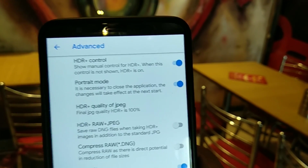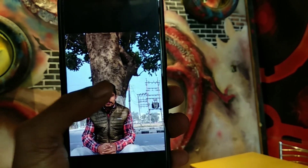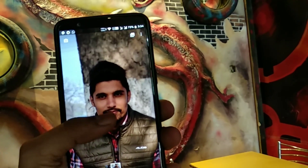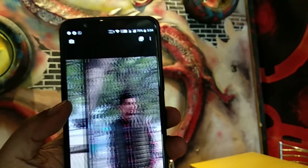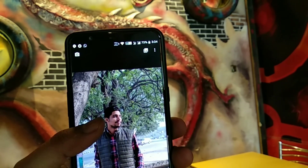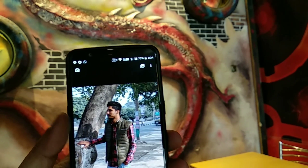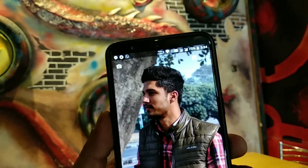You can also enable HDR plus control and all other options as per your liking. As you can see from these pictures, the portrait mode has turned out very nicely with this Google modded camera application — not like many other smartphones that overdo the blur. Note that portrait mode only works with humans; for objects, you can use the lens blur option in the settings.